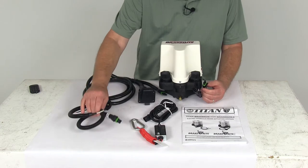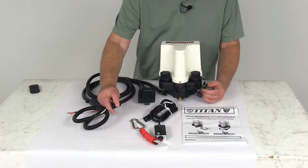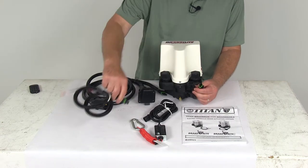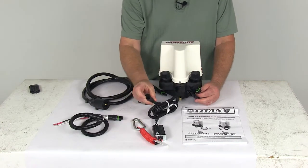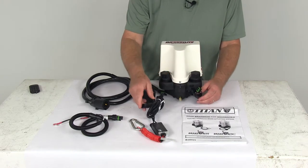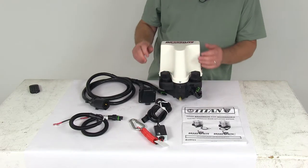If you notice on your battery switch harness here, it has a 2-plug that you just line up with the 2-plug female there and plug that in. And on your breakaway switch harness, you can see it has the female that will go into the tube. Simple as that — just a plug-and-play installation.